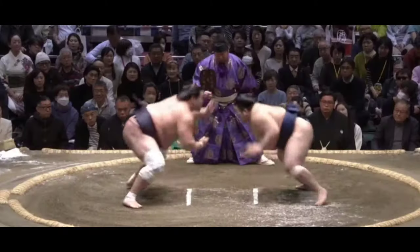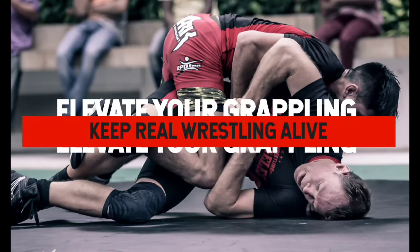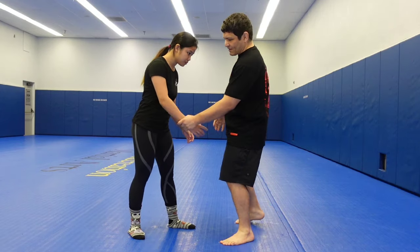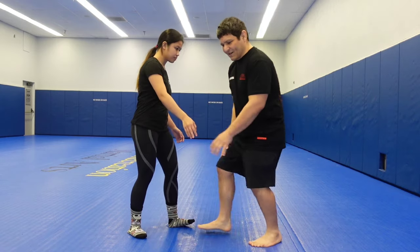Sumo showing us how to do the arm drag correctly. A lot of amateur wrestlers are doing something weird with the arm drag — like if they get the wrist and they do this, a lot of times they're running toward the person.